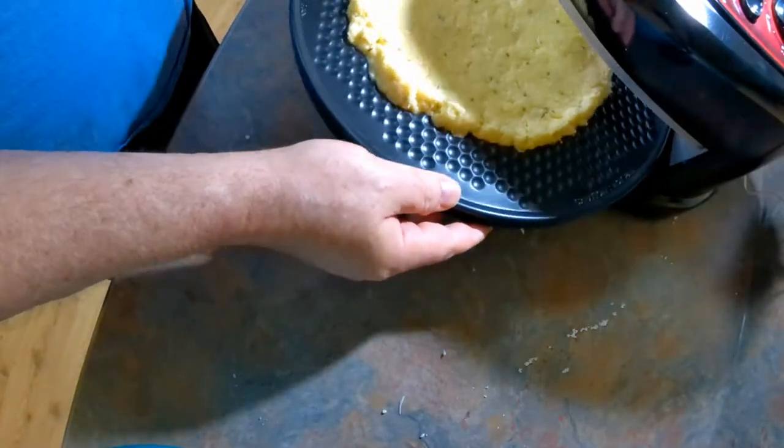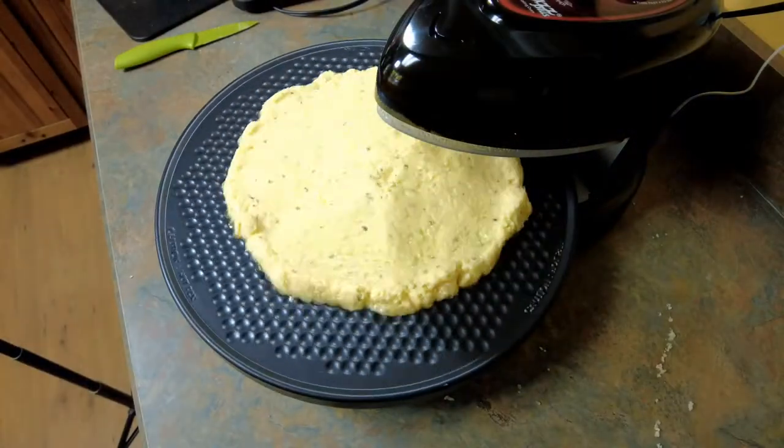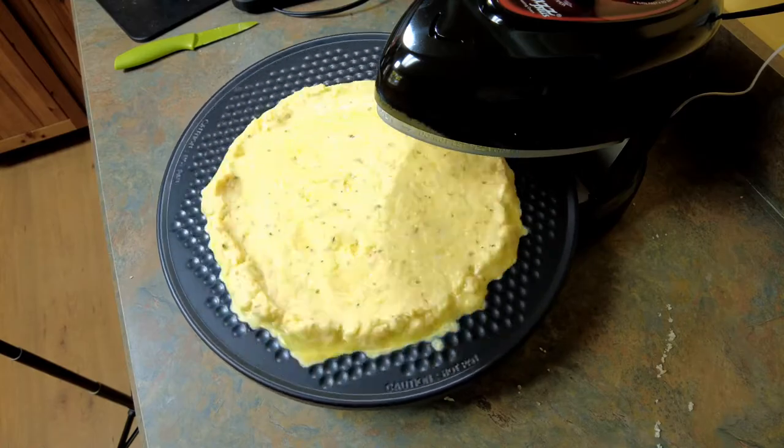Okay, there we have our attempt at a cauliflower crust. We're going to do upper and lower heat — keep an eye on it and see how it turns out. I'm going to set it for 12 minutes and see how it does. Alright, the crust has finished its first 12 minutes of cooking. I'm going to take a quick look at it, see what it looks like, and decide how I want to proceed with the burners and whether or not to start putting the ingredients on yet.